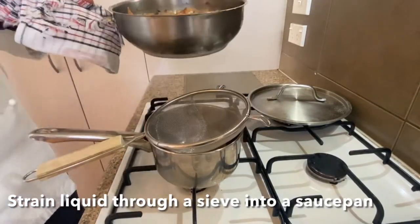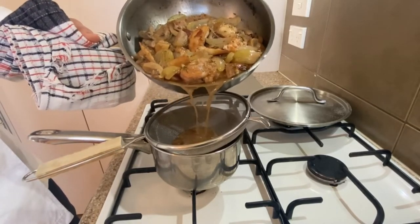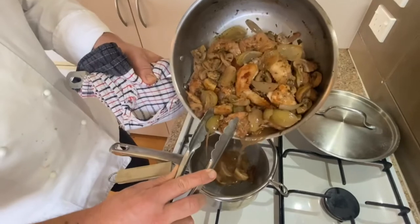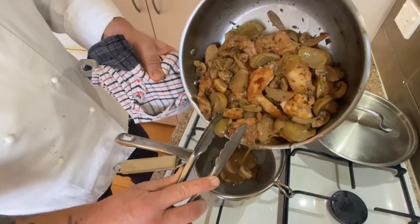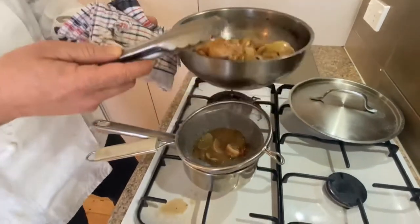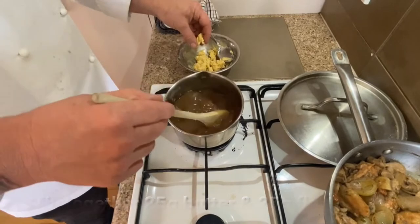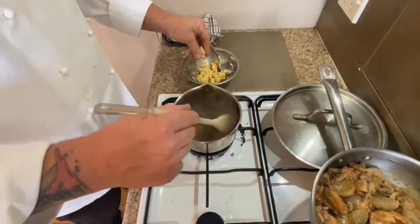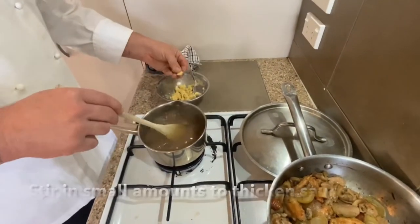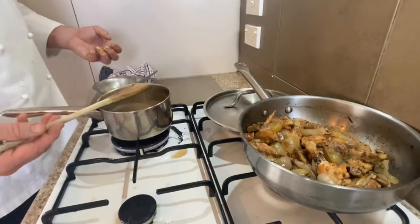From here we're going to assess how thick our liquid is. As we can see it's still a little thin, so we have 25 grams of butter and 25 grams of flour that we've mixed together and popped in the fridge to firm up. Strain the liquid off, pop the chicken and vegetables to the side, and focus on the sauce. This is what we call a beurre manié — equal parts butter and flour. Bring the sauce up to a gentle simmer, not rapidly, because we don't want any lumps. Slowly add the beurre manié.